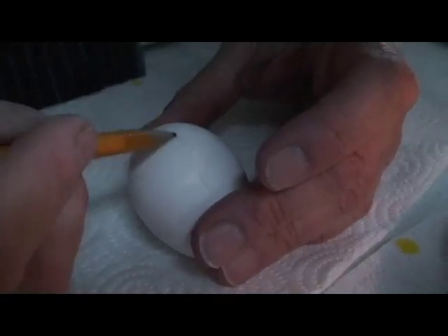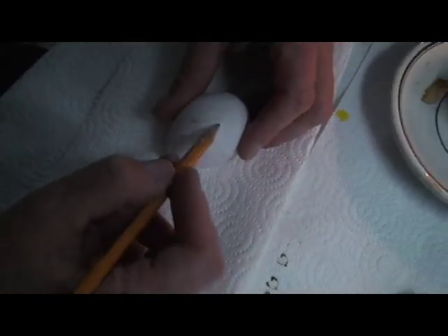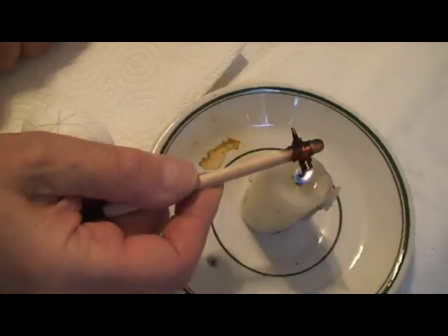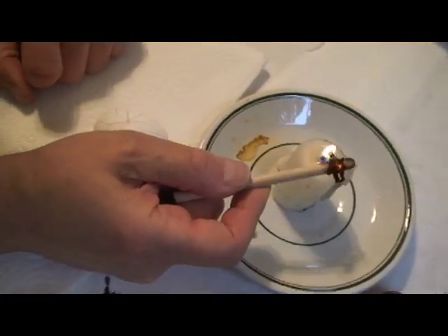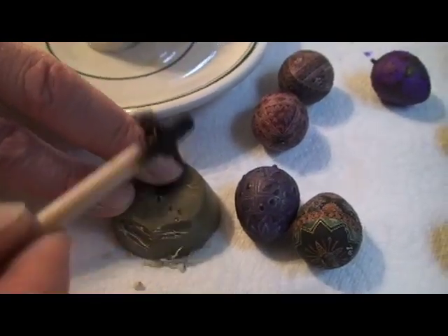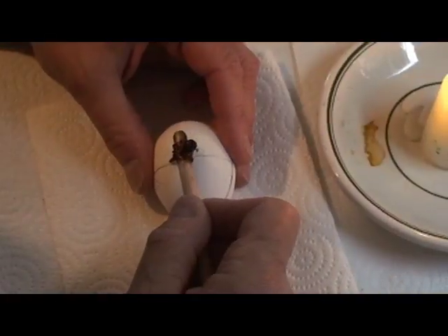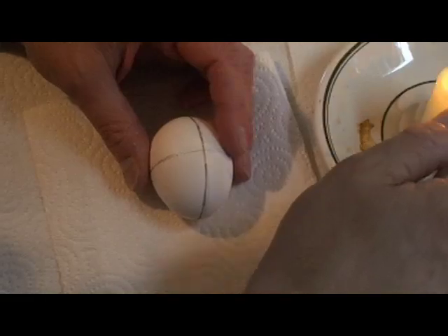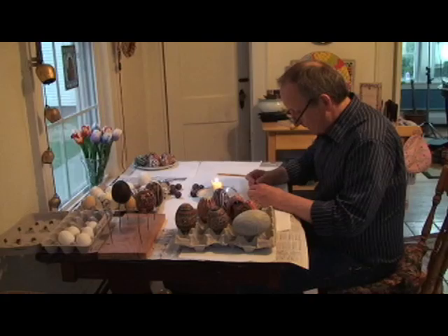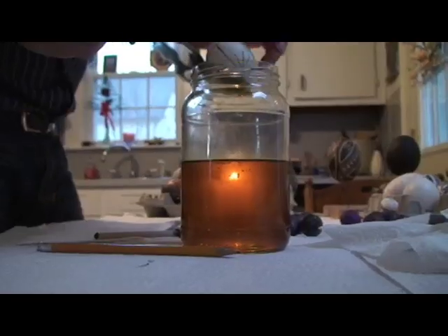A pencil helps to get things in perspective. For all practical purposes, I'm going to do a star. And as soon as the kistka is hot, you scoop up the wax — and this is beeswax. Our kistka begins to scribe around the egg. Then heat once again, but you have to work quickly.